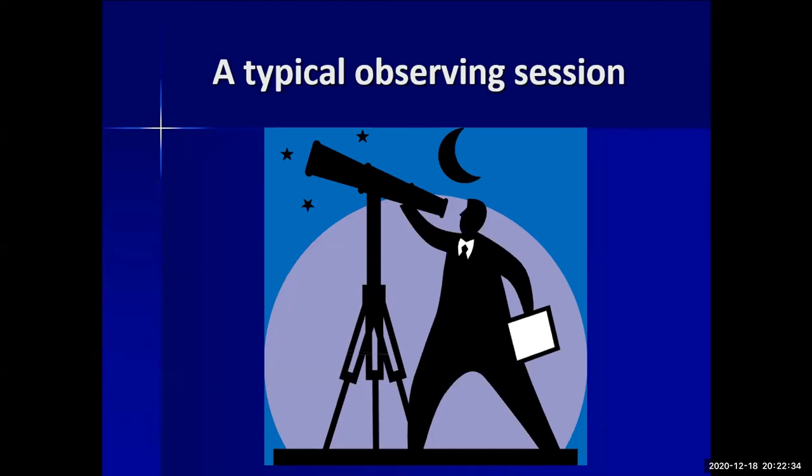We have a clear sky chart that will tell you if the sky is clear and how the seeing is — sometimes there's a great deal of haze to be aware of. Pick your observing site, get set up, collimate your scope if needed, and adjust your finder scope before it gets fully dark.